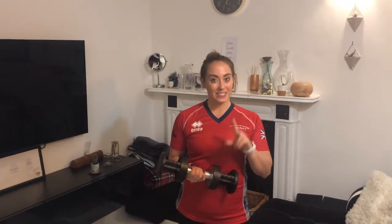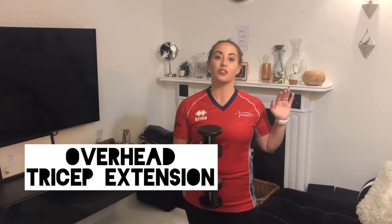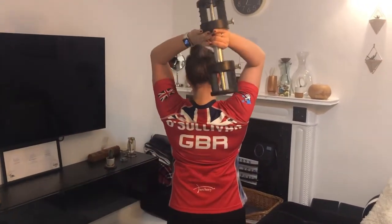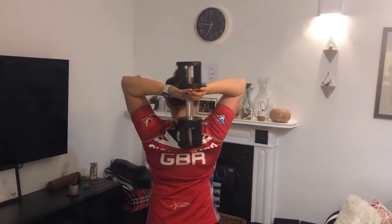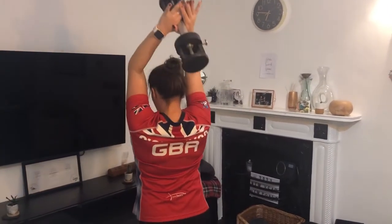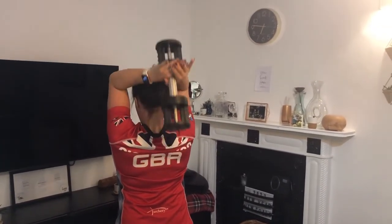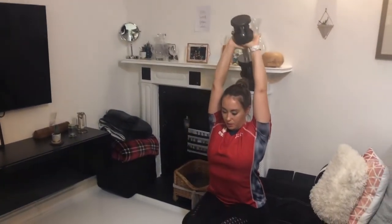So we've done the warm-up. The first set of exercises we're going to do is an overhead tricep extension. You can do this sat down or stood up — it's up to you. All you're going to do is hold a weight over your head; I like to hold it like a triangle over the back of my head. Bring your elbows close to the side of your face, then extend your triceps up and slowly lower them back down. Extend up and back down.